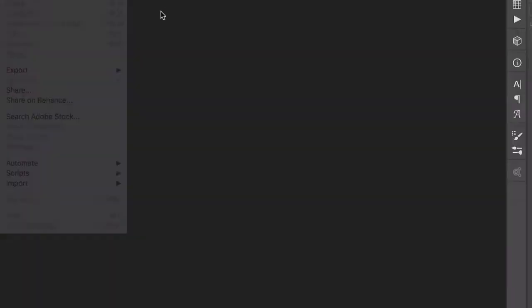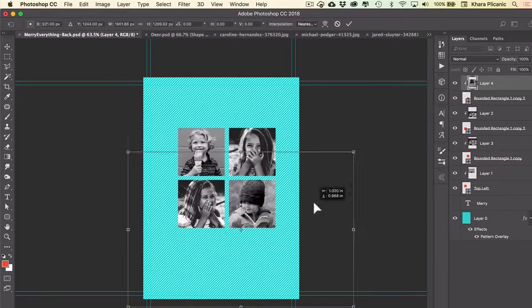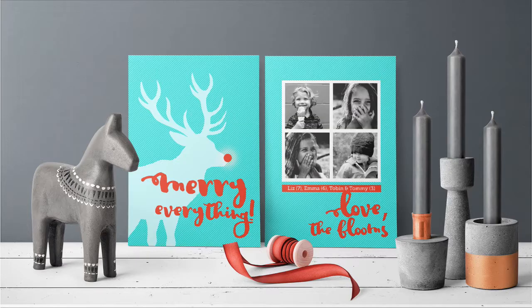We'll start by setting up a new blank document, then we'll add some design elements, messaging, and one or more of your favorite photos. And when we're finished you will have a completed card — both front and back — ready to send to your favorite lab.